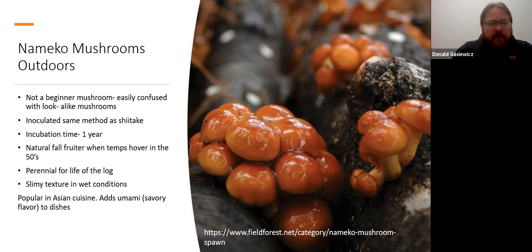Namiko mushrooms — I grow these at home. They're not a beginner mushroom and can be easily confused with other species. You inoculate them the same method as shiitake. They're a natural fall fruiter with a slimy gelatinous coating that some people are turned off by, but it's actually desired in some Asian cuisine — it adds savory flavor and thickening to soups and stews. Chestnut and namiko are sort of perennial — they'll just grow when conditions are right, like bulbs in your garden. I recommend keeping these close to home near water where you can keep an eye on them.